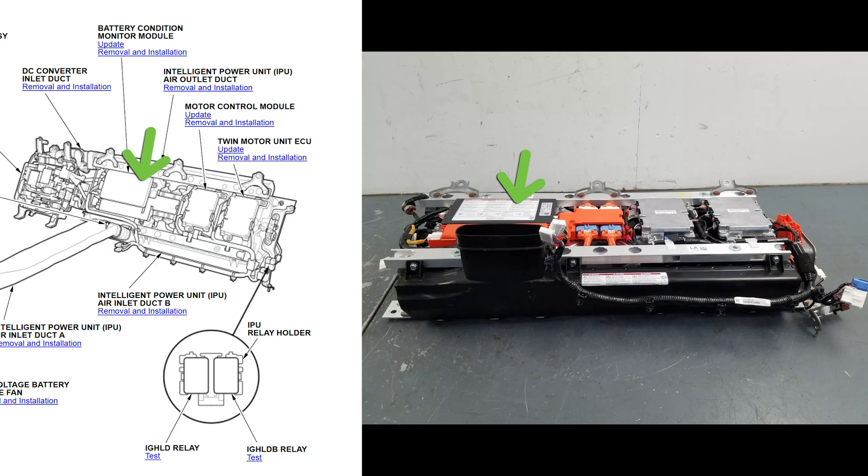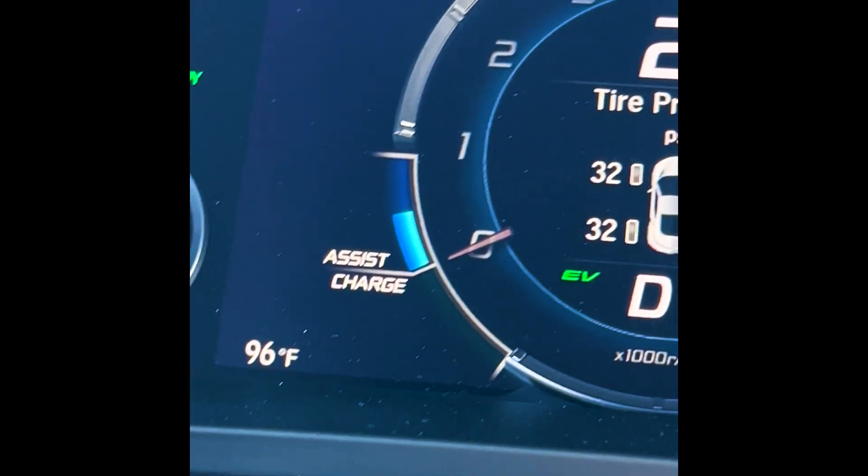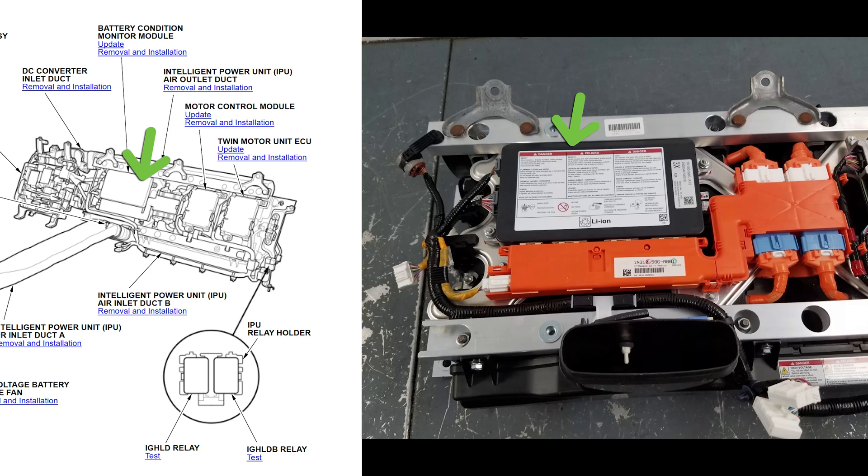The BCM is the caretaker of the battery. It controls charging and discharging based upon information about the battery's current health. By gathering information about the temperature, state of charge, and demand for power, the BCM maintains safe limits for the battery. Of course, the BCM needs to access all that information so that it can make appropriate decisions.